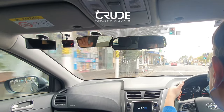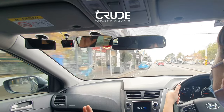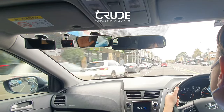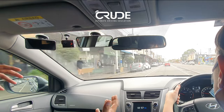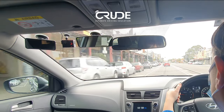Nice and gentle. You don't have to signal, but check your mirrors — even this driver behind who's been a little bit pushy. Maintain that speed. It's hard for me to get onto your speed and talk to you because there's so much else going on, as there always is.